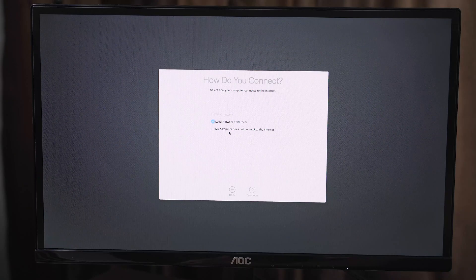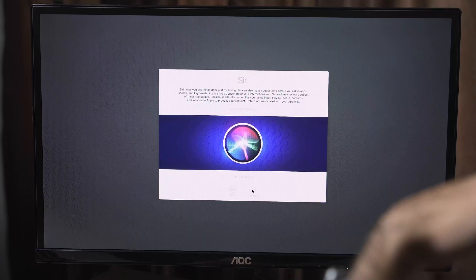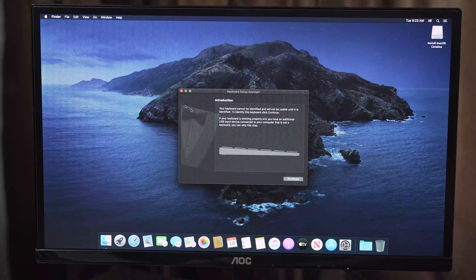Oh crap, I don't have an ethernet cable plugged in. Okay, we now have ethernet plugged in. Customize settings — no, we're not enabling that. We're not using Siri. Setting up your Mac. Holy smokes, this is Mac OS!